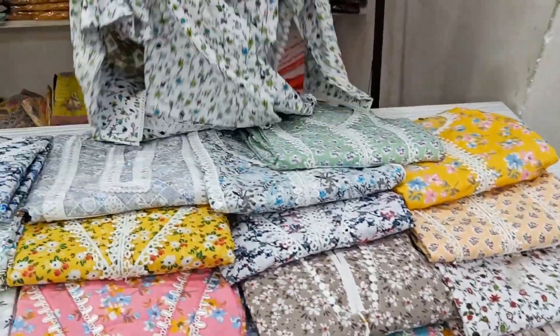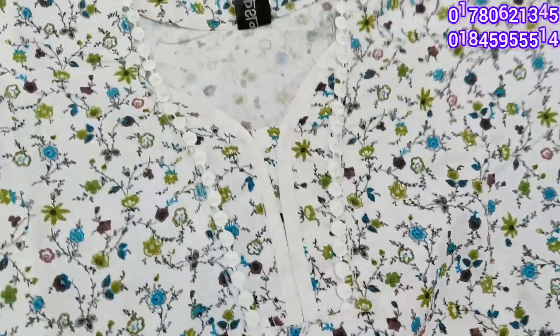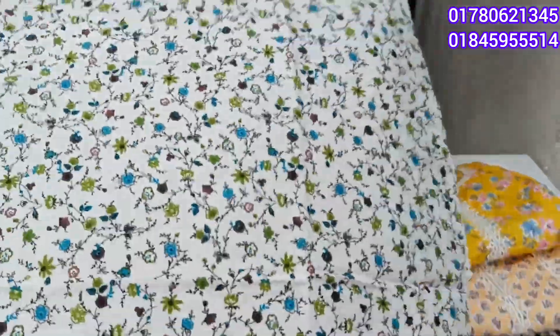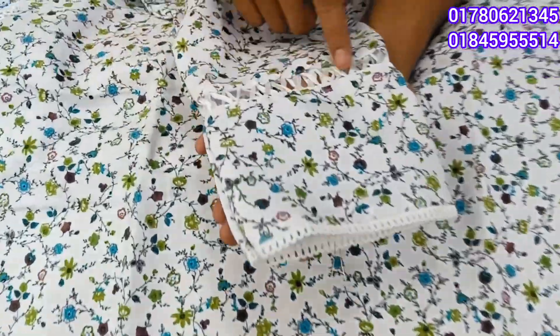It has a great design, totally nice and unique, and it has better quality. We have a round shape in front. It is a free size and it has a nice design.